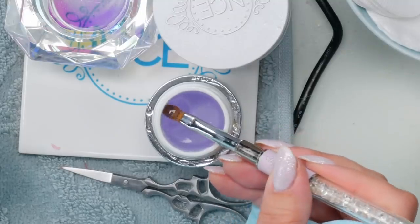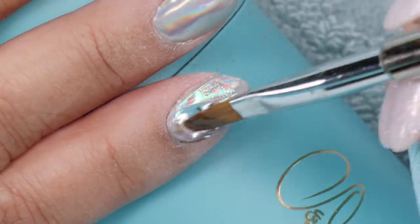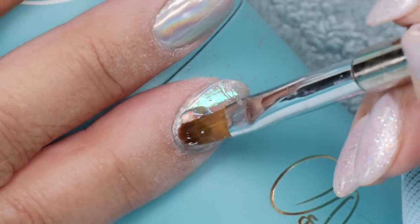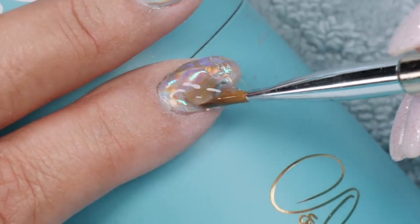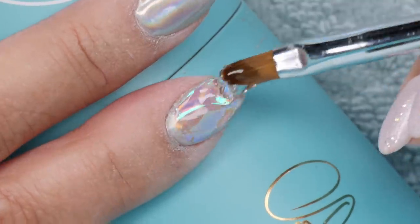Because I already have a video on the gel — I think it was one really long nail and all the other nails were done — we're not going to spend too much time on this. I'm just gonna build on the builder gel. If you want that in detail, do check that video out. There'll be a card at the top and a link in the description too. Okay, so we'll buzz through this.